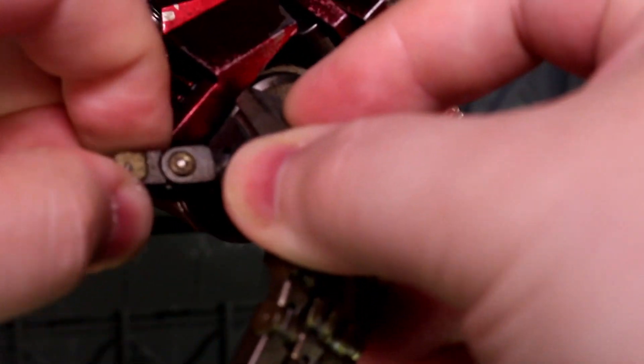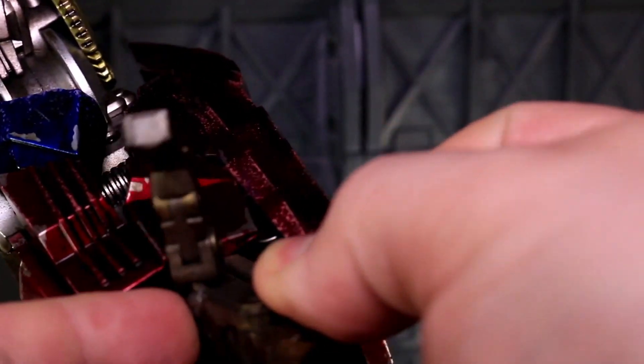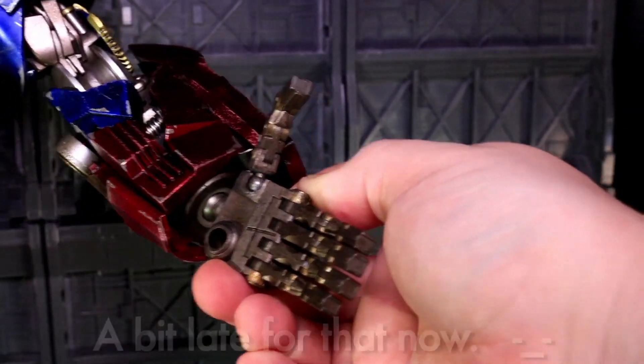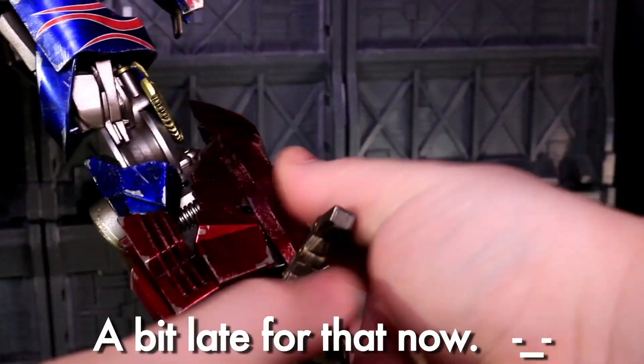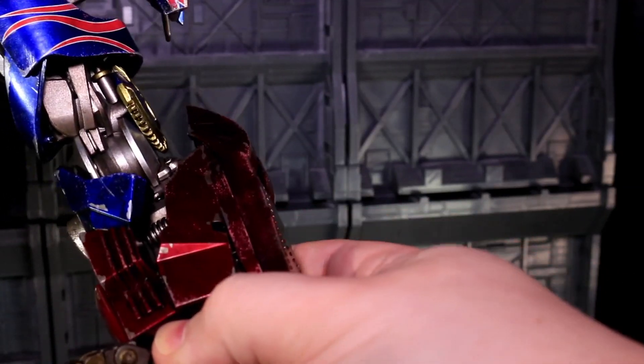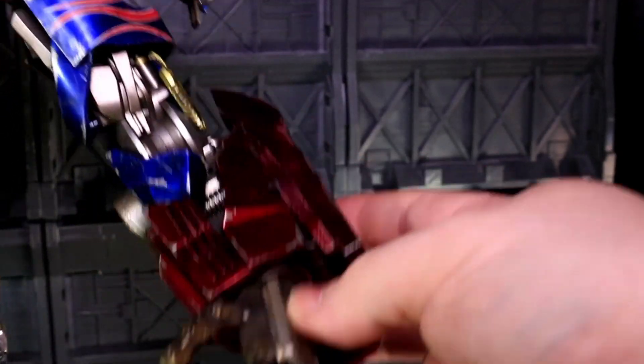The thumb itself is on a ball socket joint, and then there is a hinge right above that, another hinge, and a hinge at the tip. I really wish that ball socket connection had been what the knuckles were, so there'd be a little bit of finger spread — but as it is, there is none. It keeps his hand looking very static, no matter how many joints it has inside of it.